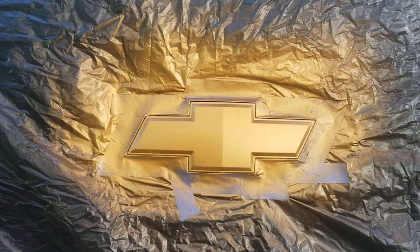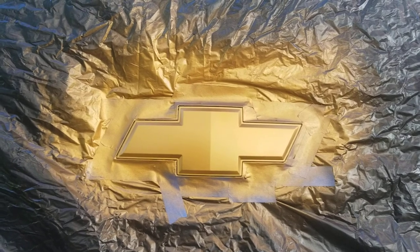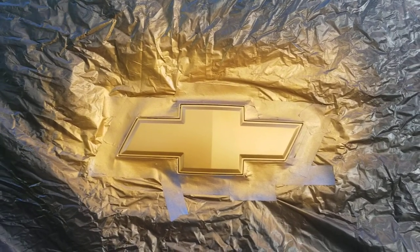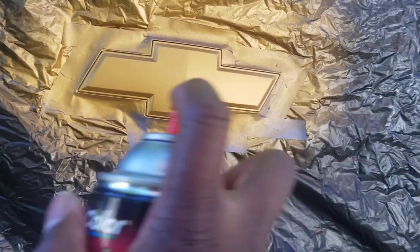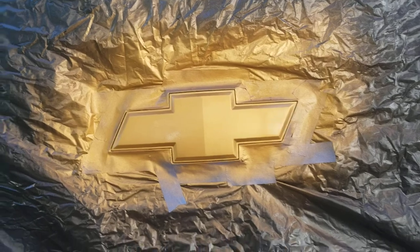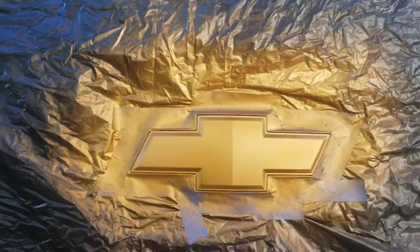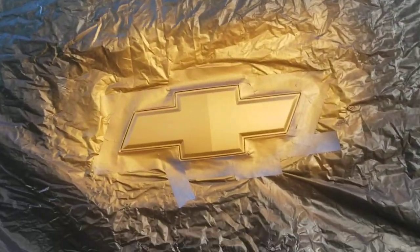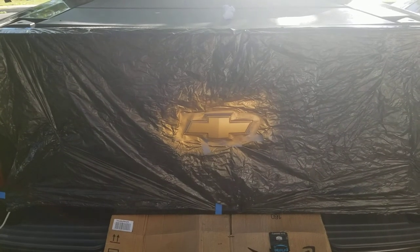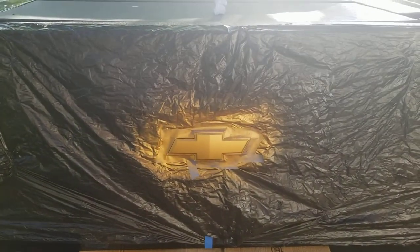Okay, that's the first clear coat. By the time I reshow, I should be unveiling it. Second coat. Third coat. And final coat. Now for the unveil — just put the three coats of clear coat on there.